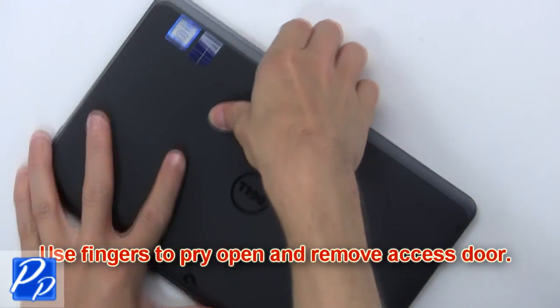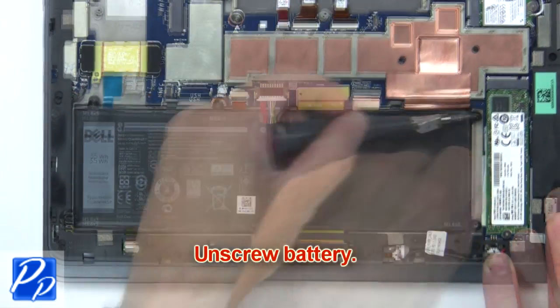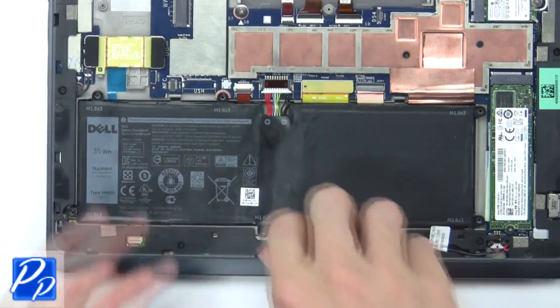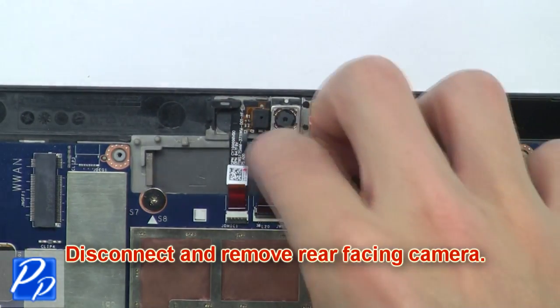Use fingers to pry open and remove the access door, then unscrew the battery. Now disconnect and remove the battery, then disconnect and remove the rear-facing camera.